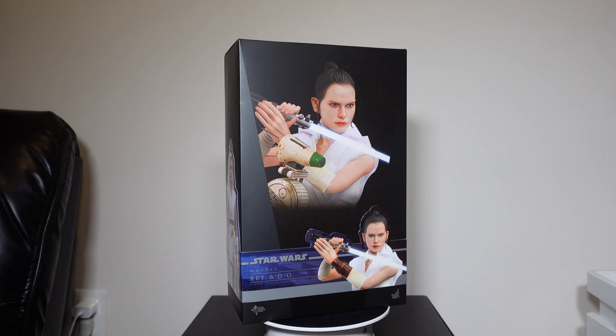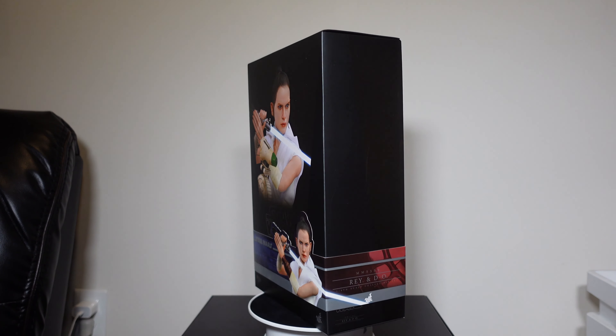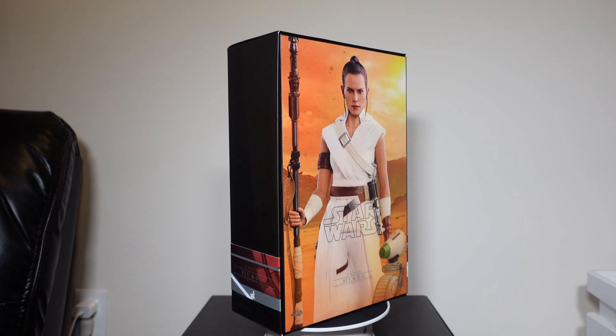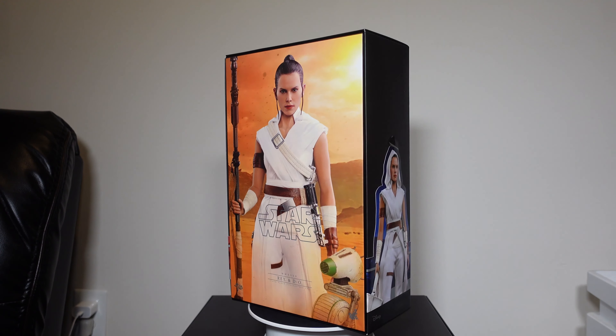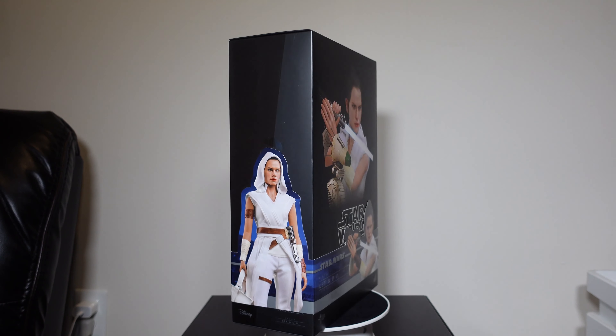What's up YouTube, it's your boy Jay from Brother Cousin's Toy Reviews, and I'm back with another one. Today I'll be reviewing MMS 559 Rey and D.O. from Star Wars: The Rise of Skywalker from Hot Toys. Let's check her out.